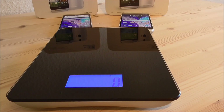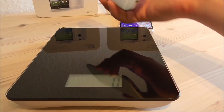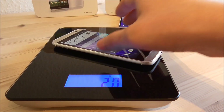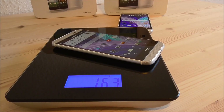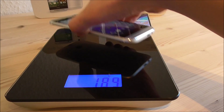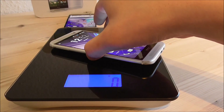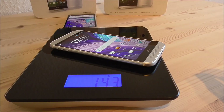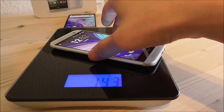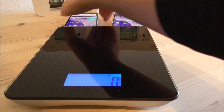Now I am going to check the weight on these two. First the left one, which is the original HTC One M8 — it reads 163 grams. Then the clone reads 143 grams. So the clone is about 20 grams lighter than the original HTC One.